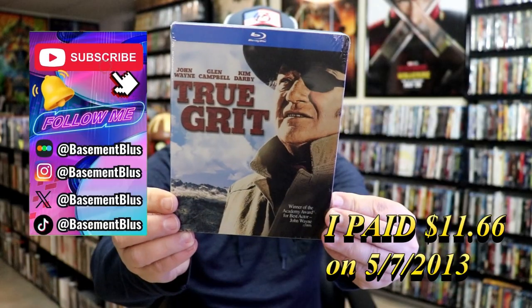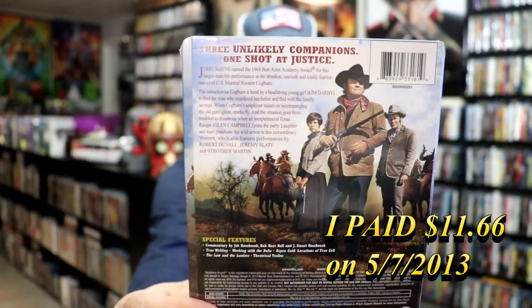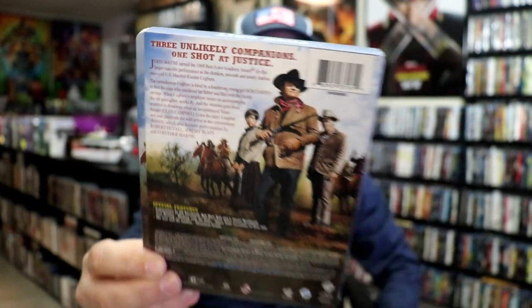Here's the front and here's the back. If you'd like to read up on it, you can go ahead and pause and do so. Check out these special features. I'm going to go ahead and remove this from the wrapper and we can take a close look at this Steelbook.